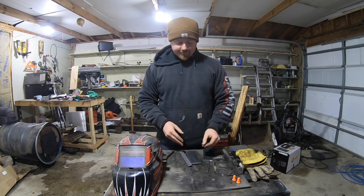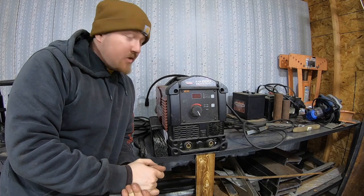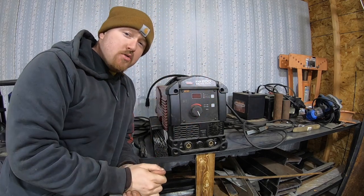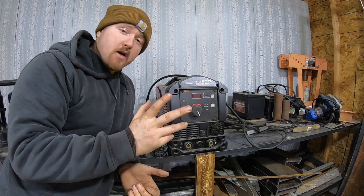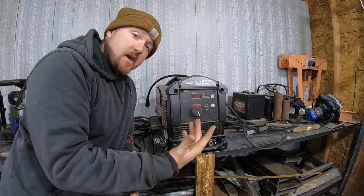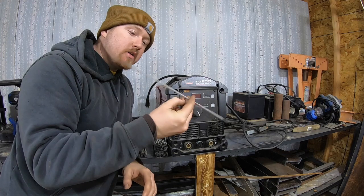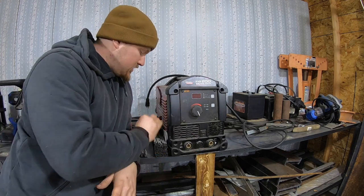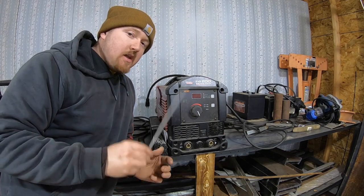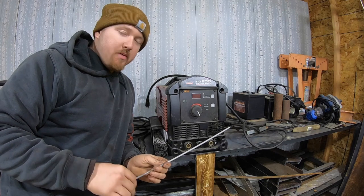Last but surely not least, you're going to need a welder. For this whole series I'm going to be using my Lincoln Electric Square Wave TIG 200. I know what you're thinking — you're going to use a TIG welder for stick welding? Yes, you totally can. They run off the same polarity — the points on the welder where current either comes out or goes back in, also known as positive and negative. You're also going to need welding rod. This is 7018 — I started on 7014 and I'll probably be using a lot of 7018 in this series since I have a lot of it.